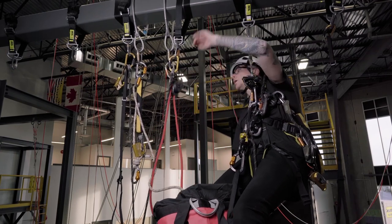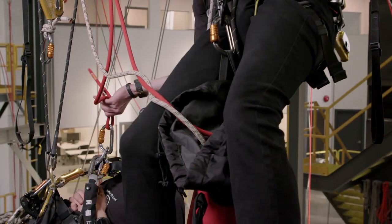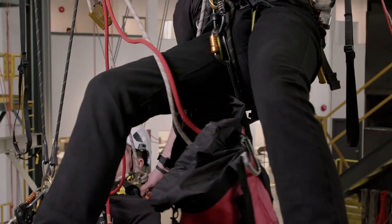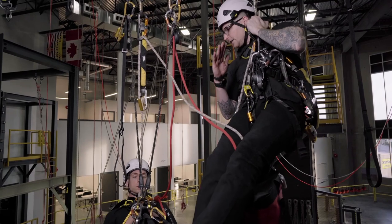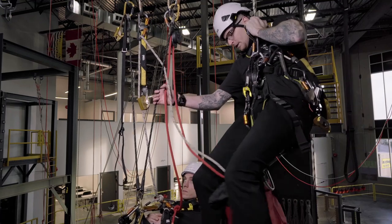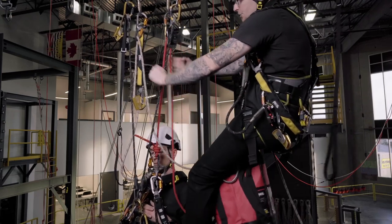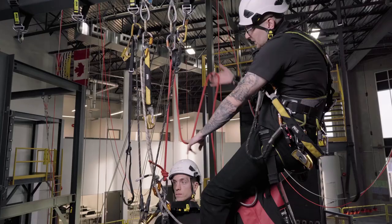Extend my ropes and clip into the casualty's sternal. I just want to set that barrel knot nicely, and same with the ASAP — we'll go both to the sternal in this case. The main line goes there because we want to keep our casualty upright on the way down, and the backup absolutely has to go to the fall arrest point. Pull these ropes nice and tight. To get the casualty off his cow's tails we just have to make a little three-to-one haul, just like we did with our pitch head haul. I'm going to throw a high point pulley in first.